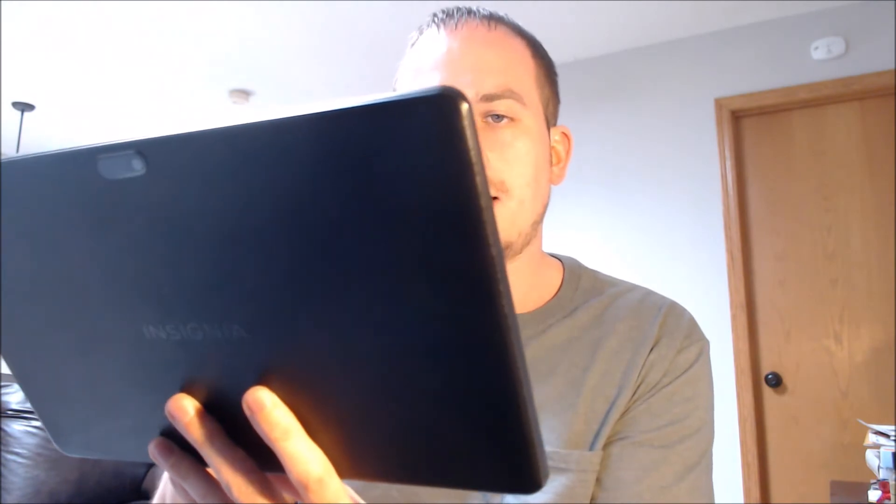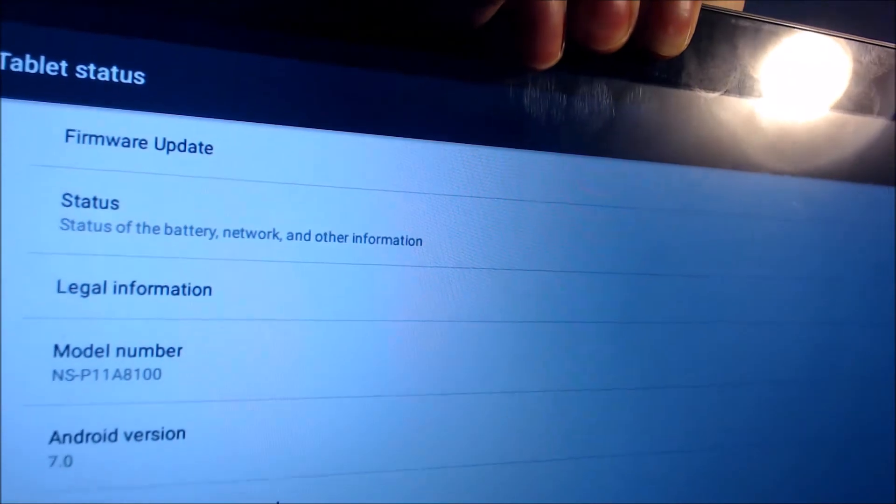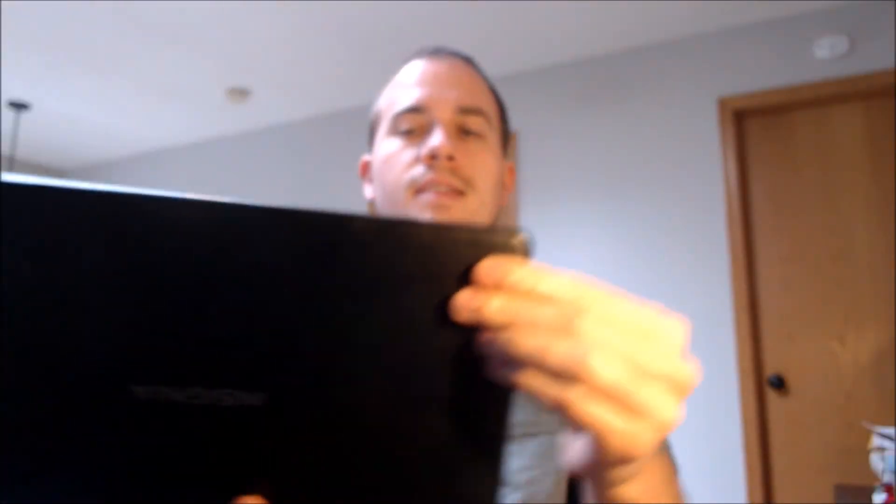In the settings here, I'm going to check and see if they have a specific model name listed for this device. I don't think they do — again, it's just that model number, the NSP11A8100. So that's this specific device that we are dealing with.